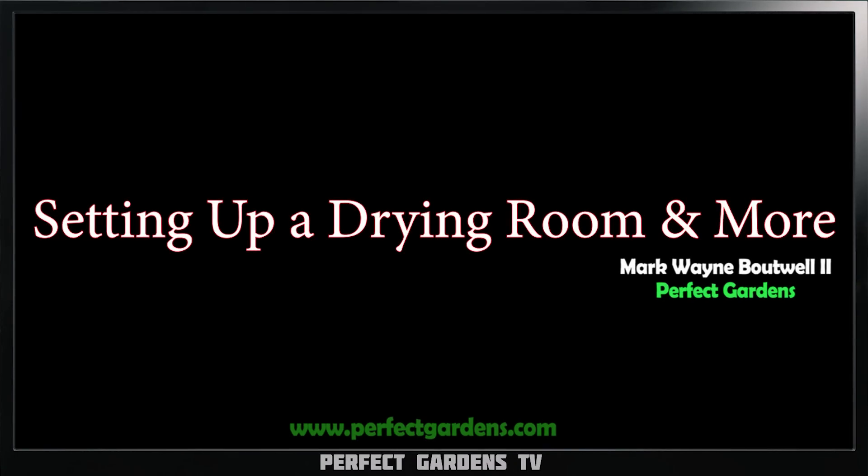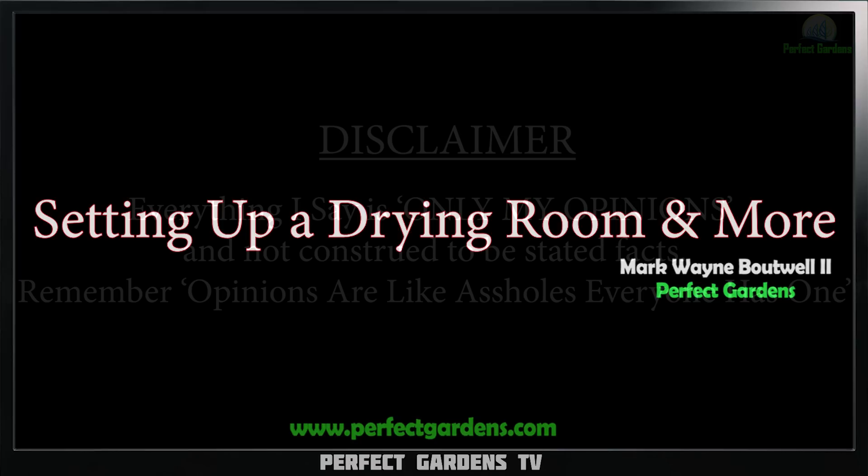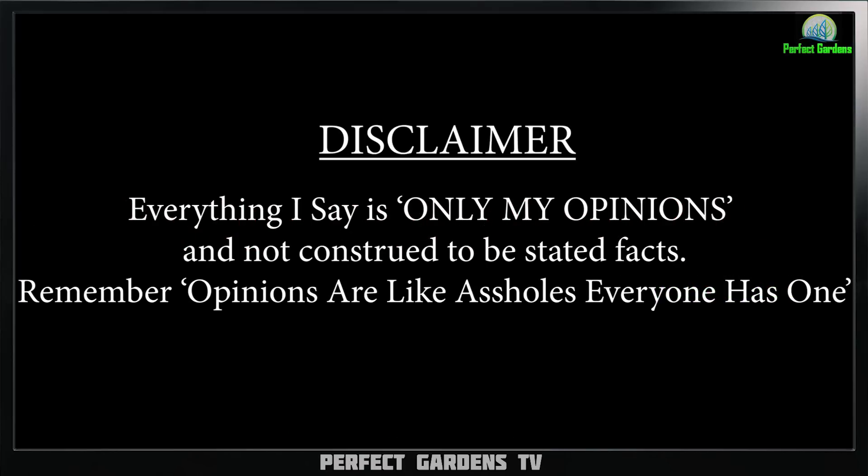Have you ever wondered how to set up a drying room? In this video we're going to get into it with one of our VIP clients and members. You're here with Mark Batwell on Perfect Gardens TV.